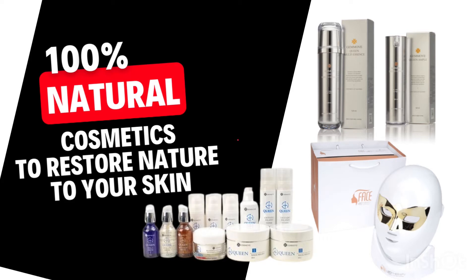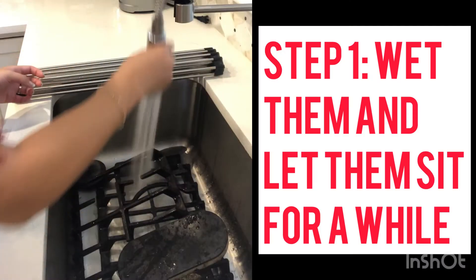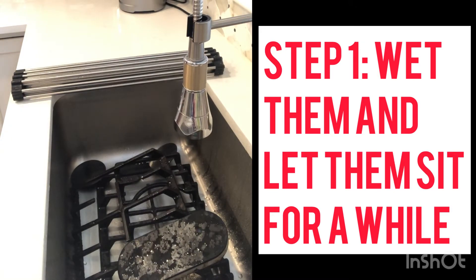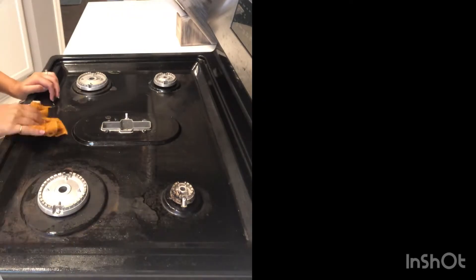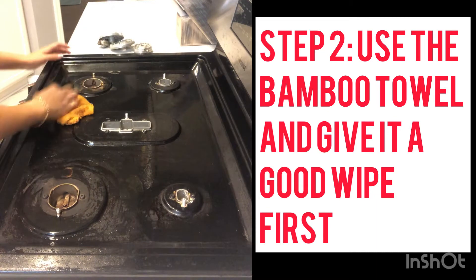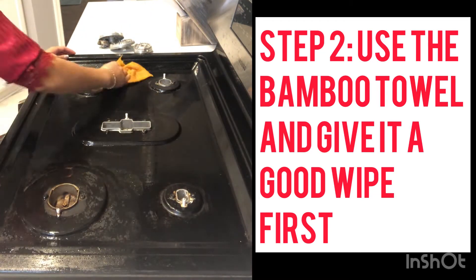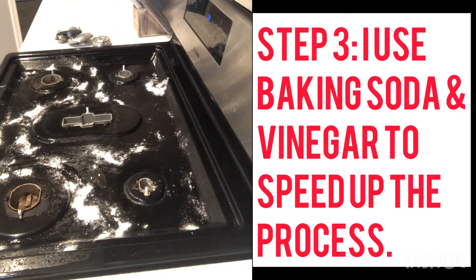Today: how to clean a stovetop using the multi-ionizer. I wet everything and let it sit in the ionized water for a while. I then move on to get all the little pieces, food drops, and whatever might be there — just wipe them off to prepare for scrubbing.